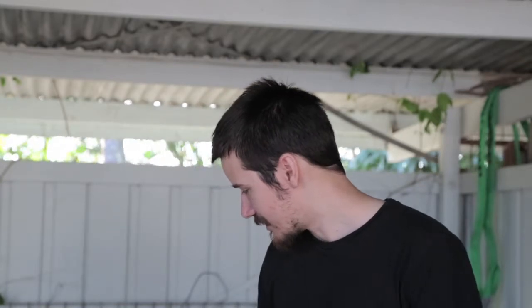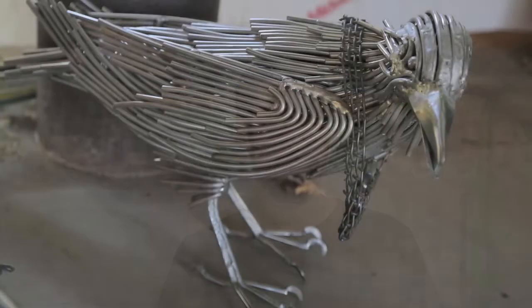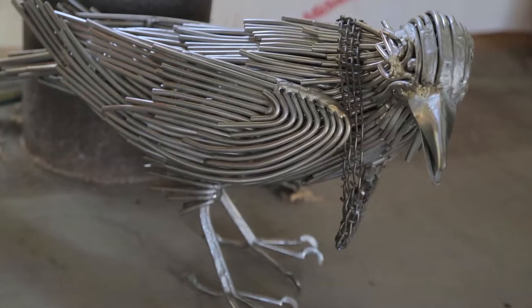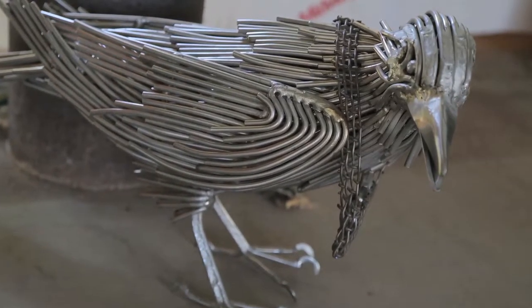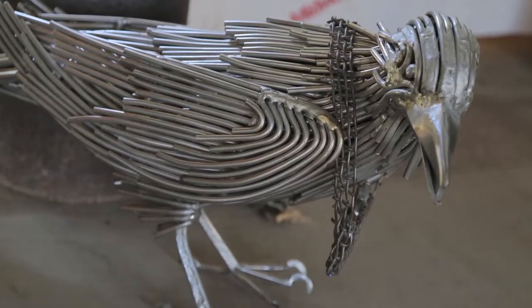What I really liked about crows, this kind of bird especially, is just the character they have. All you need is this subtle twist in the neck to give it a different personality. They're just an interesting creature and fun to make.